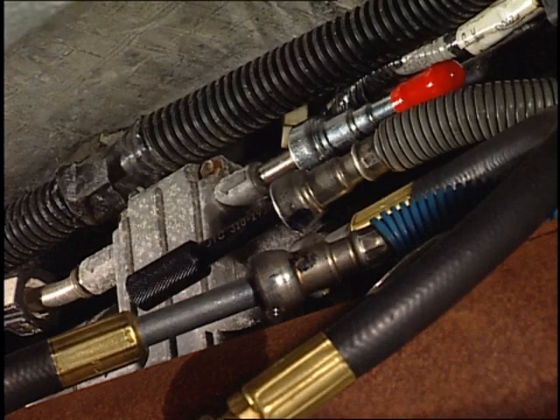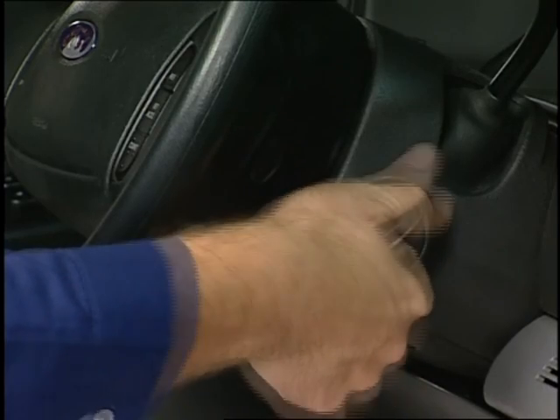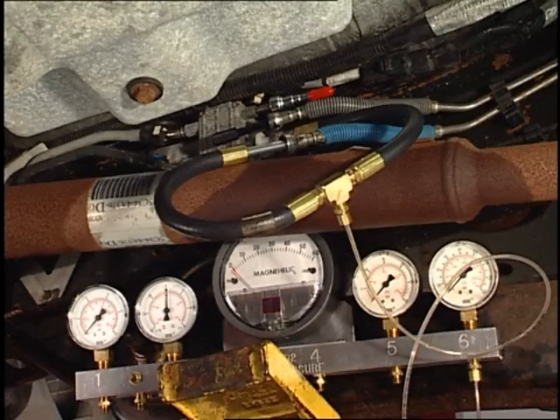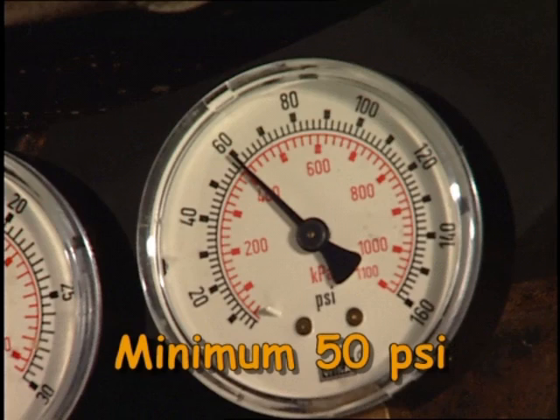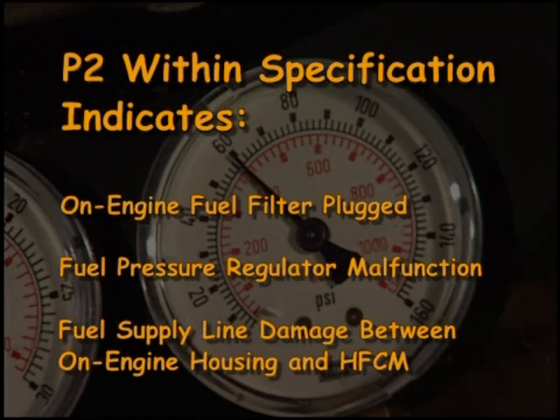Now that the vehicle return line has been plugged, start the engine, or if it won't run, turn the ignition on, allow the air to purge from the tool, and record the pressure at P2 and again at P1 with the valve open. In this example, the pressure at P2 is within specification, indicating that the on-engine fuel filter may be plugged, the fuel pressure regulator may be malfunctioning, or the supply line between the on-engine housing and the HFCM may be damaged.